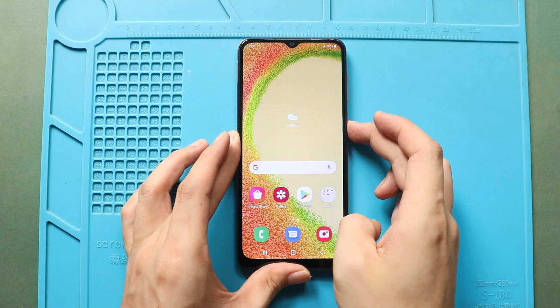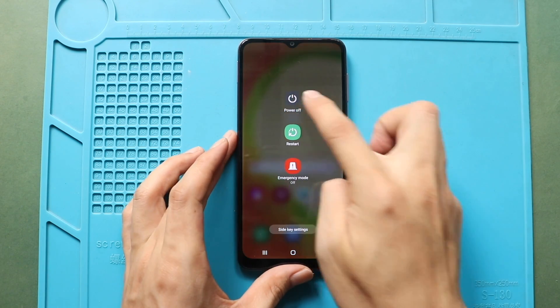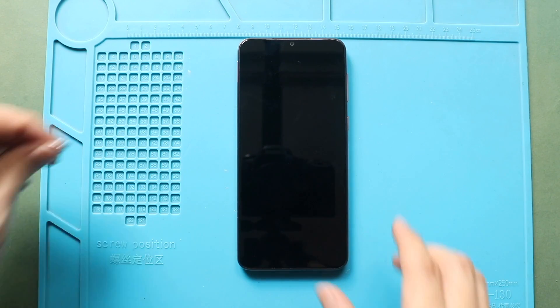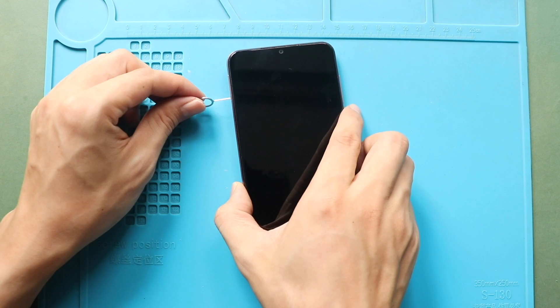Hi everyone, welcome back to Geado. Today, we will show you how to replace the LCD and touchscreen assembly with the frame on a Samsung Galaxy A04 mobile phone.